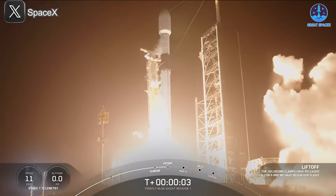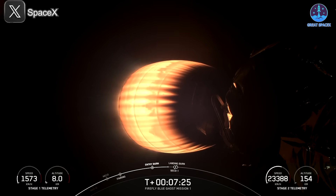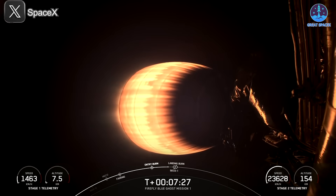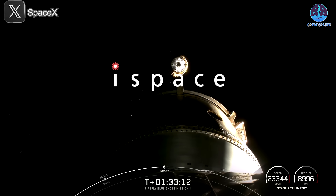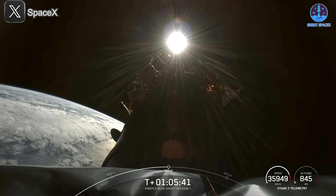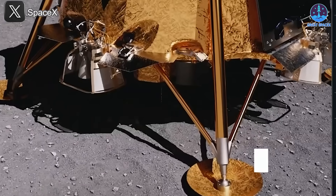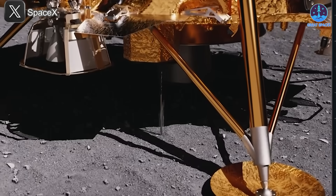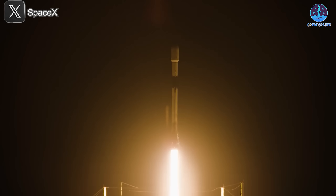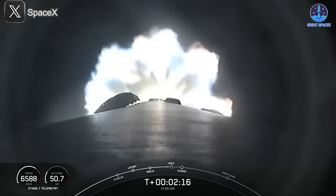In addition to the Starlink mission, Falcon 9 has also recently carried out a historic launch, successfully sending two lunar landers into orbit. This mission carried Resilient, a Japanese lander, and Blue Ghost, a US private company's lander, both part of efforts to establish a permanent human presence on the moon. This represents a major advancement in humanity's space exploration goals and underscores the importance of Falcon 9 as a reliable and cost-effective vehicle for space missions.